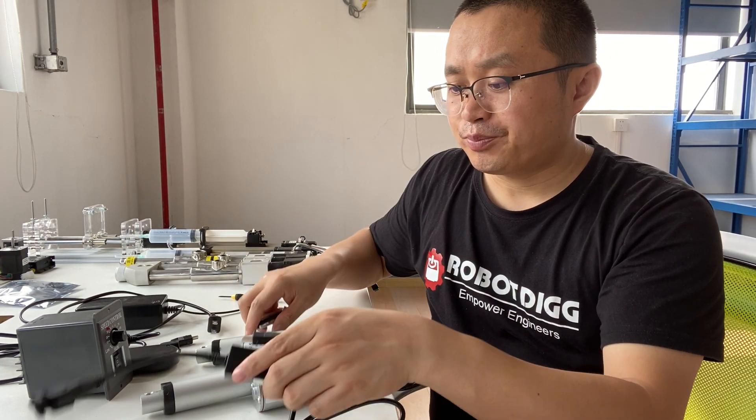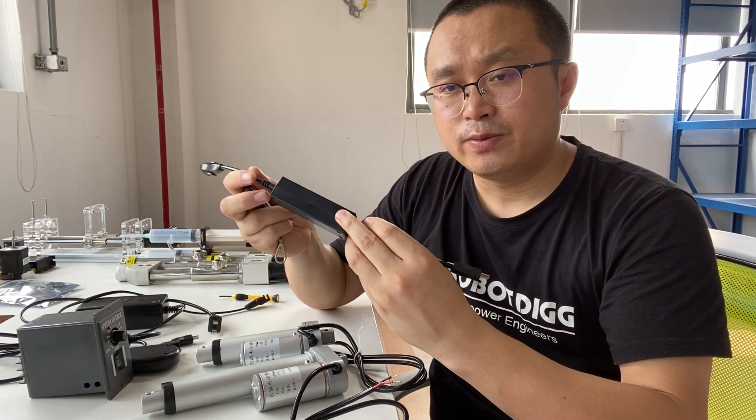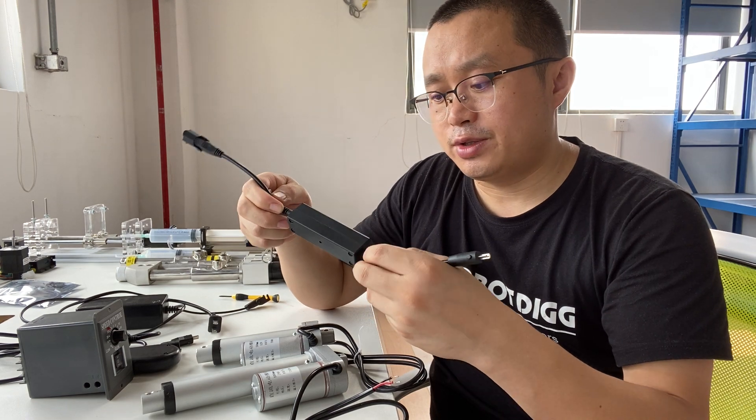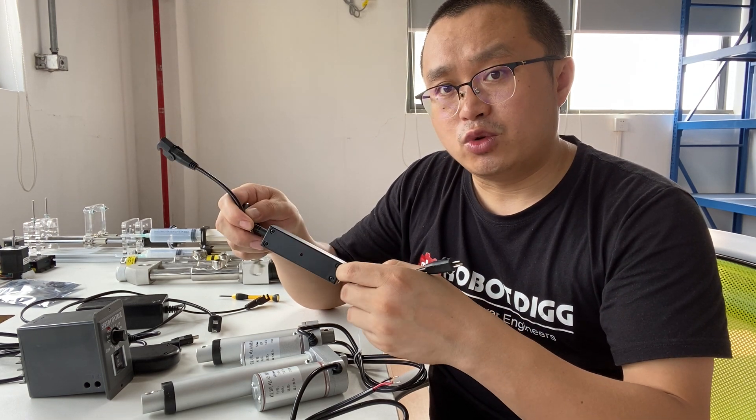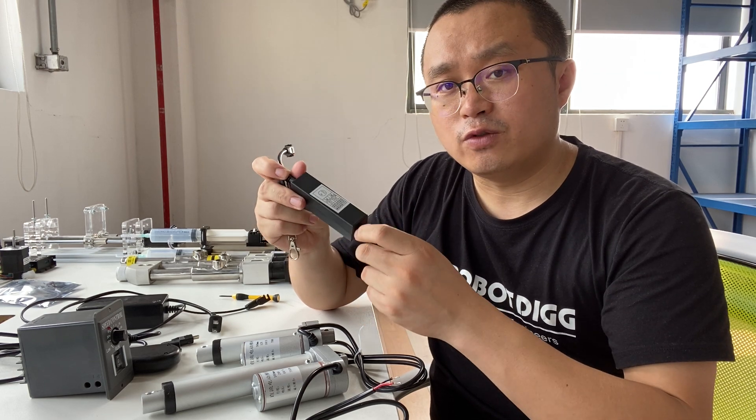You can also find there are four options on Robody that include a wireless remote controller. One is 12V and another is 24V.